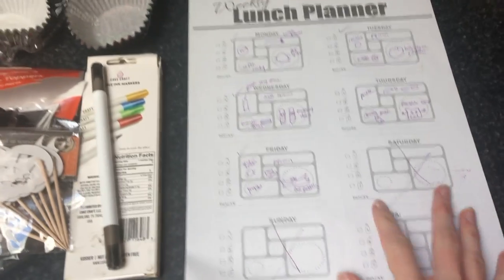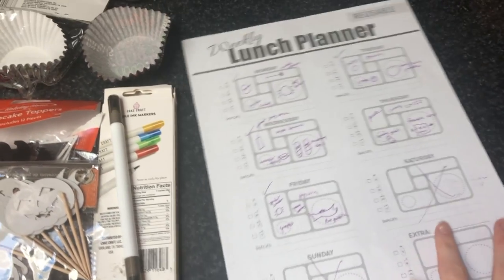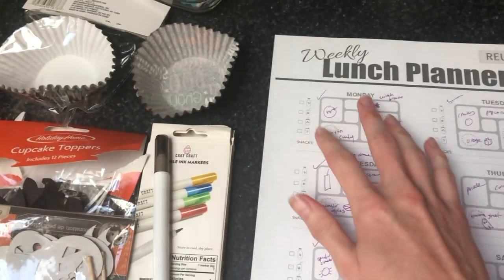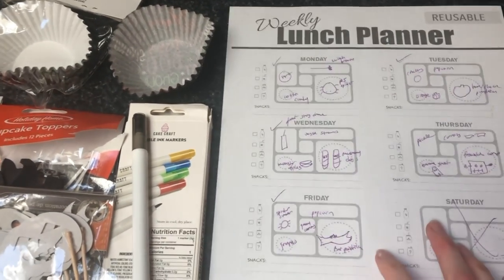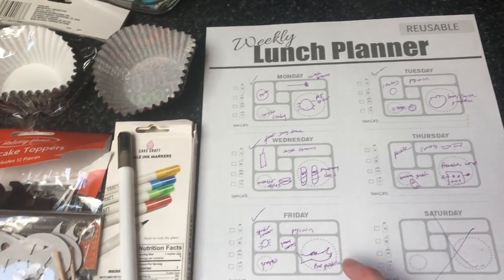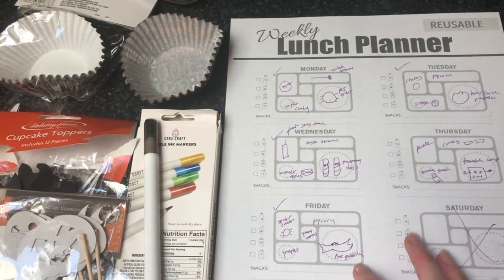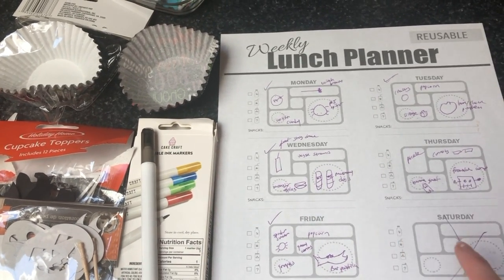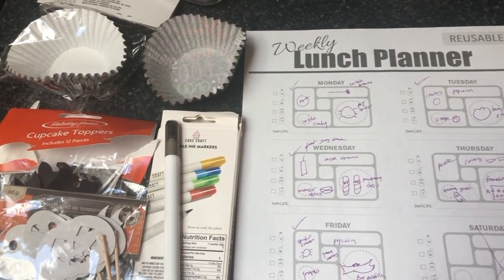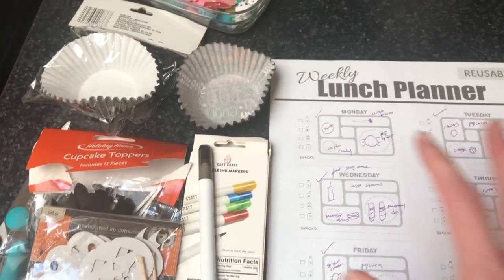First I'm going to show you how I prep for things, and then I'll show you Monday's lunch. I got this free printable from the PlanetBox website because that's typically what we use here. I'll mentally write down things and figure out what the theme for each day is — spiders, pumpkins, mummies, Frankenstein, bats — and work around that. This really helps me make sure I have things on hand and I don't have to be very creative at 6:30 in the morning. I can just look at my pre-plan.